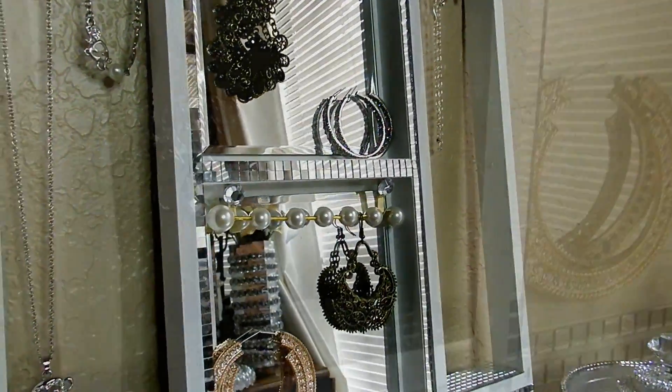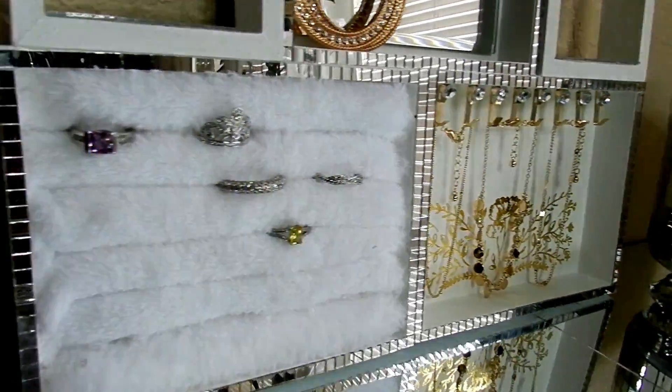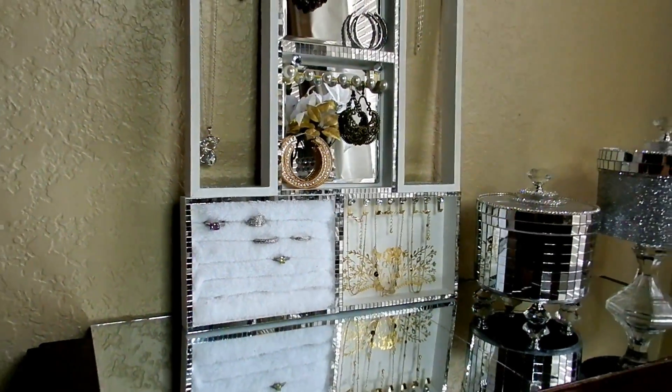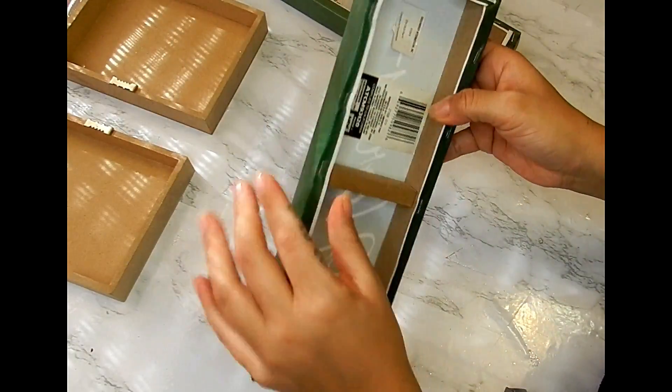Hello everyone and welcome back to my channel. Today I have another inexpensive, super easy and glam DIY that will be a perfect gift for this holiday season. I'm starting off with two of these long canvases.